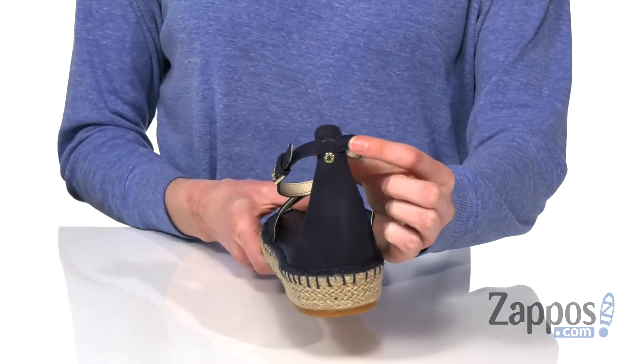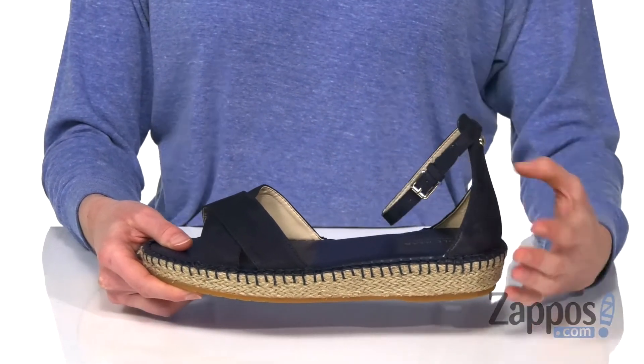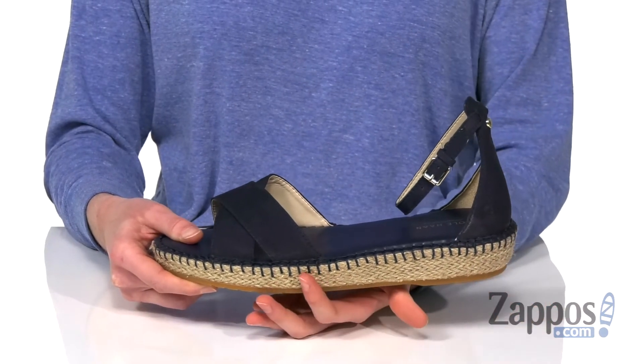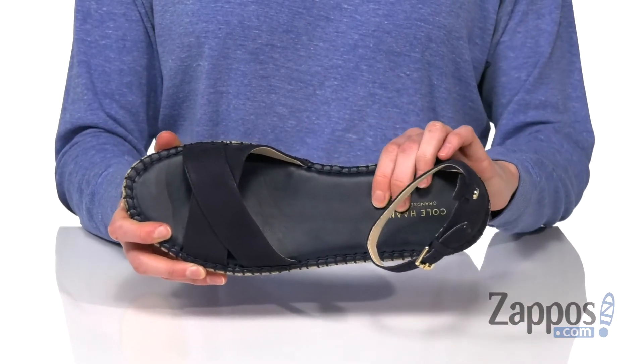A little Cole Haan metallic accent there matches the adjustable buckle on the side. Espadrille styling is so summery, and I like this little whip stitch detailing you get around the midsole too. Really comfortable inside this footbed — very squishy.